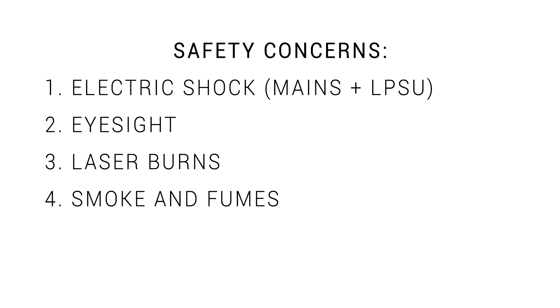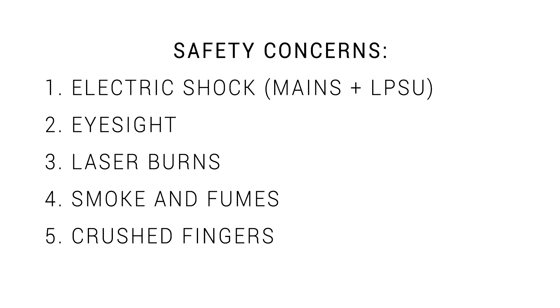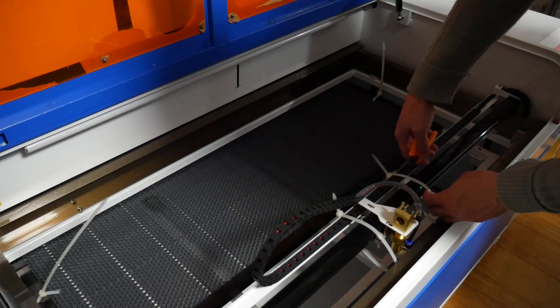Next we have smoke and fumes — everyone expects the smoke to stink from burning timber, but attempting to cut other materials might release toxic gases. Please do your homework before attempting any new materials. Finally, there are moving parts, so there's a chance of getting your fingers caught somewhere in the machine — leaving the lid shut should avoid this.